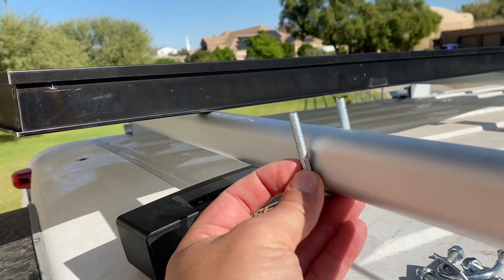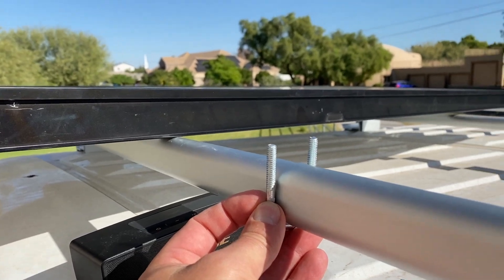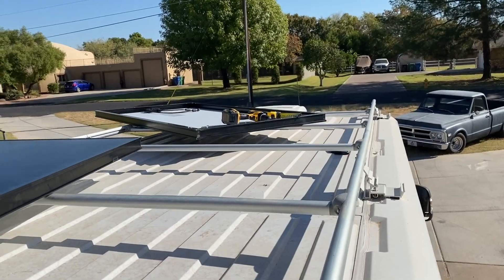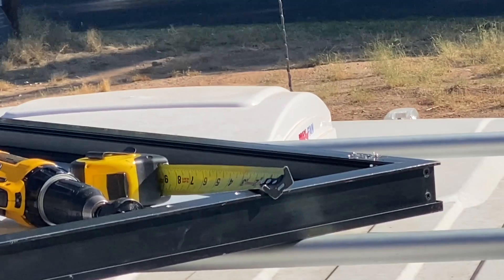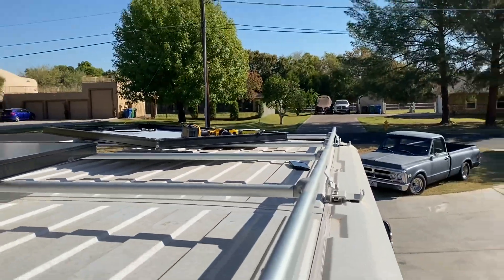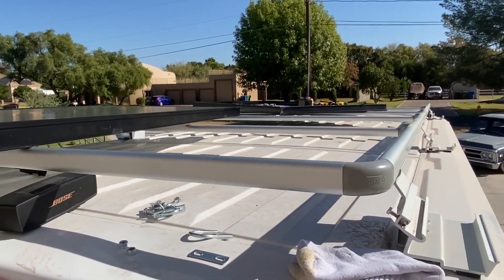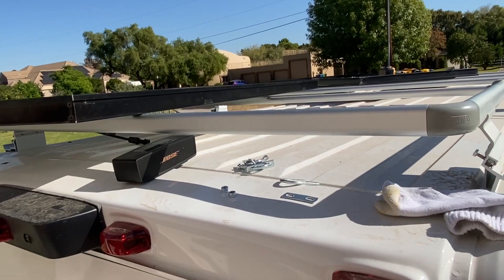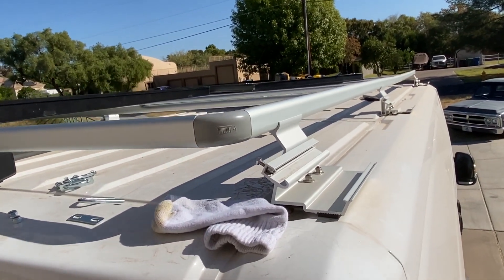I'm going to get some eighth-inch foam or something just to prevent any squeak where the panel connects with the roof rack, and where the bottom of the u-bolt connects with the roof rack, maybe on the sides as well. I'm measuring and cutting to get the solar panels equidistant along the roof rack to make it look symmetric. This is the Fiamma roof rack — it's Italian, made for the Fiat van, Promaster, whatever you want to call it.